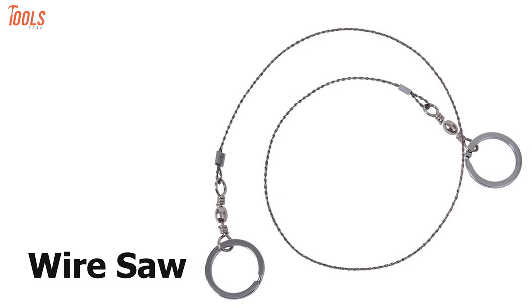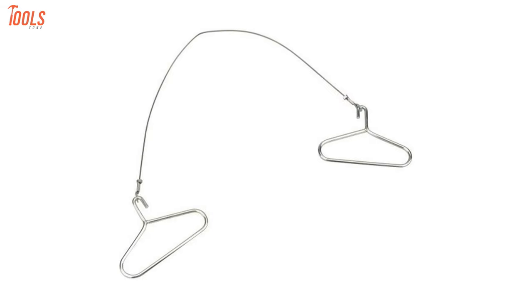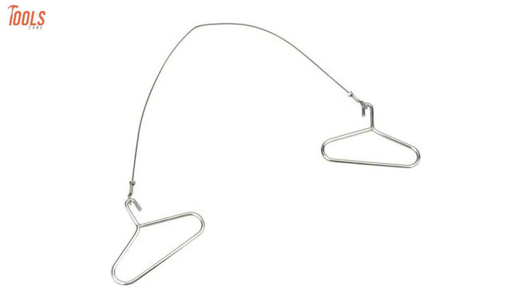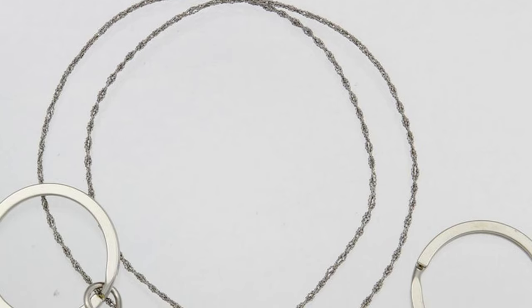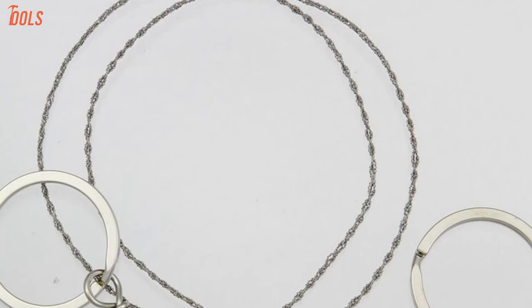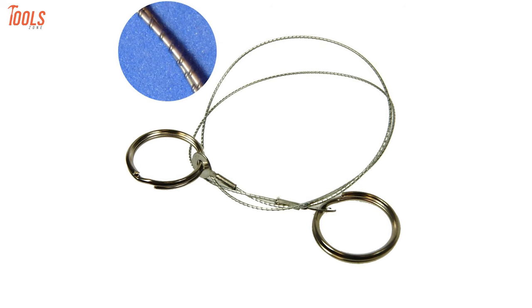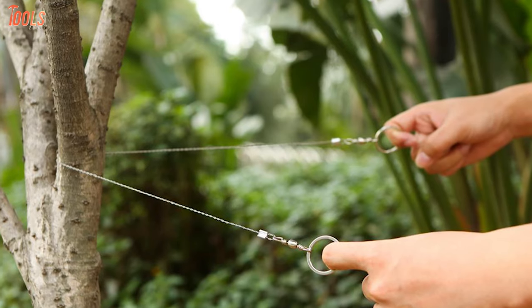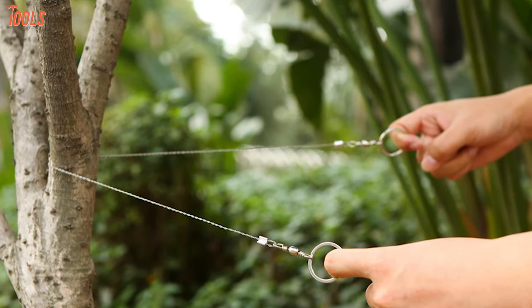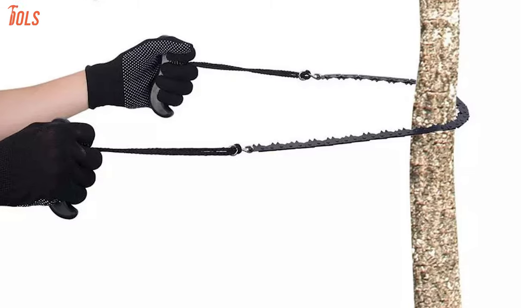Coming next is the wire saw, a very different saw which is highly demanded in some specific tasks. This saw is standard equipment for any rescue worker because it's easily portable. Unlike any traditional saw, the wire saw does not have keen teeth — it is literally a pile of twisted metal wire. Besides, it can cut rocks into parts for industrial purposes. This saw is ideal for a hiker in any survival scenario. To use it faster, you will need thick gloves to avoid hand fatigue.